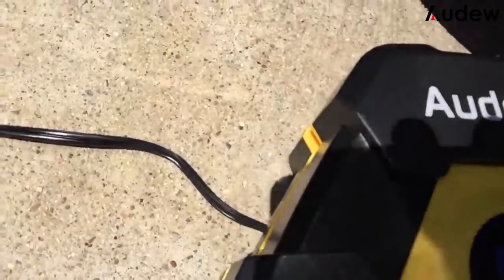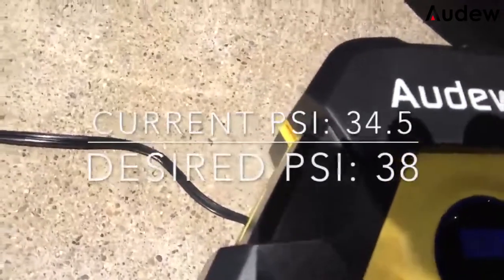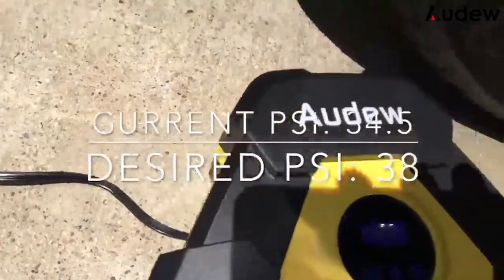If your desired PSI is lower than your current tire PSI, then nothing will happen when you turn it on. Right now it's at 34.5, and my desired PSI is 38.0. So if I flip this thing on, it should turn on. We're going to try that right now.